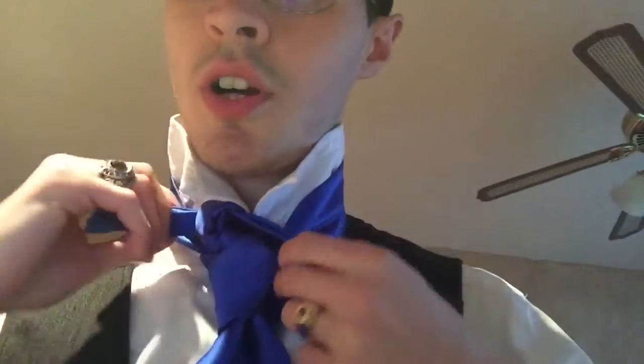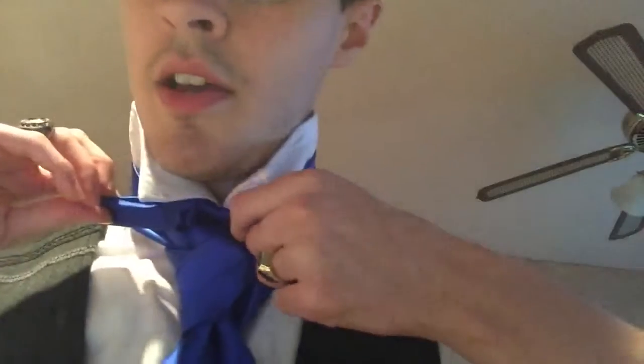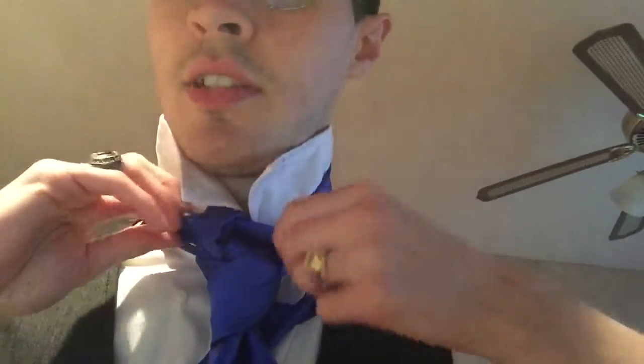Let me untie it for you. You are going to untie it like this and then I'm going to retie it for you.